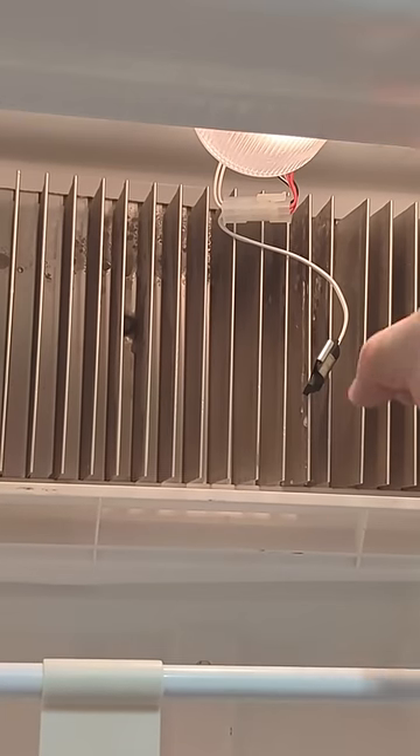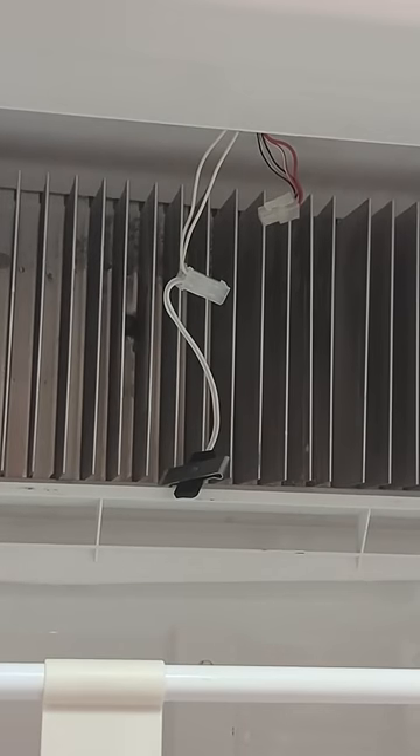So all we've got to do is slide it off the fin, disconnect this little connector, and then we've got two little connectors right up here on the light, and we just pull those off. Just do that in reverse to reinstall the new one.